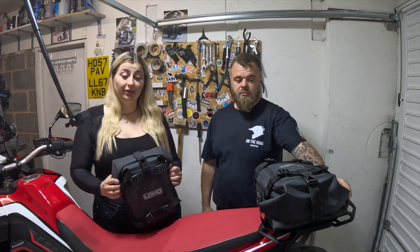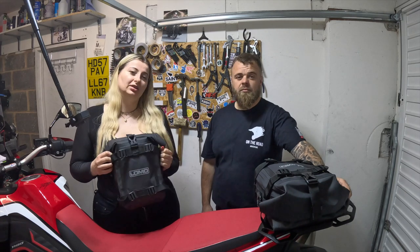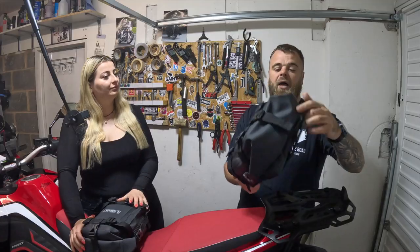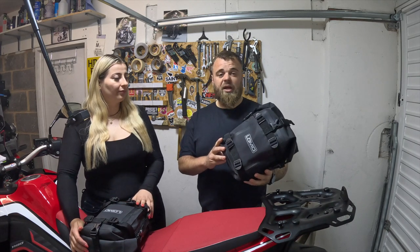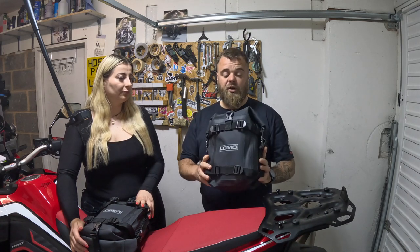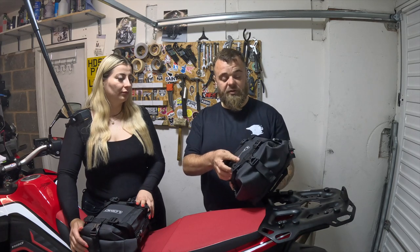Welcome back to On The Road channel. Today we are reviewing some LOMO bags that were sent to us by LOMO. We're going to put these on crash bars, but you could put them anywhere you need them. We've used these on previous bikes before, so we know these to be good and can recommend them. These are the LOMO crash bar dry bags — they are completely waterproof and made of thick PVC material.